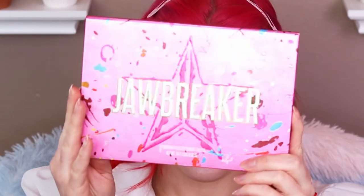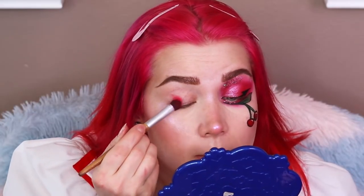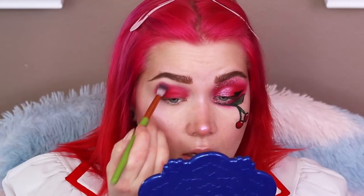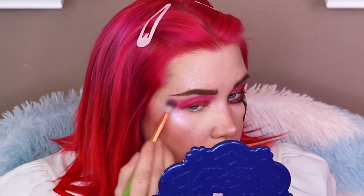Starting off with the Jawbreaker palette from Jeffree Star, we're gonna be using the shade Cherry Wet. I started off by going in with a flat synthetic brush to pack on the color — this is a really old one from Ecotools. Going into Cherry Wet, I'm pressing that right on top of my eye, all over the lid and up into the crease. Now taking a fluffy crease brush, going into the Bubblegum shade and packing that into my crease, above where we placed Cherry Wet. Taking that out into the outer corner and also bringing it up underneath your lash line.